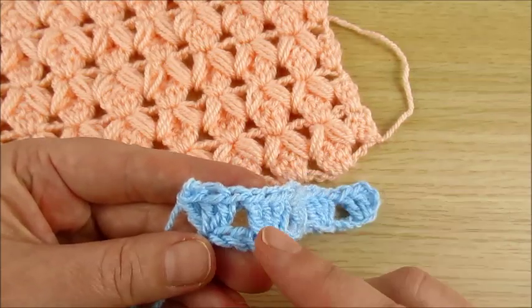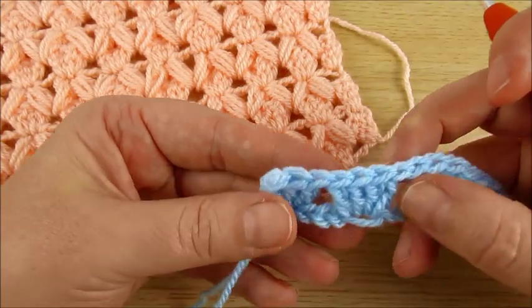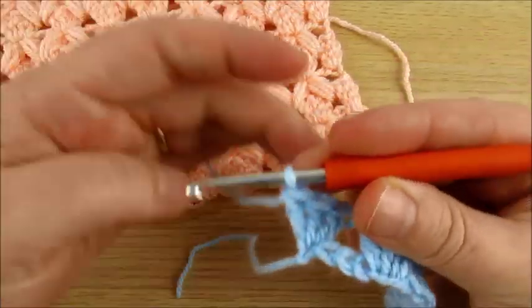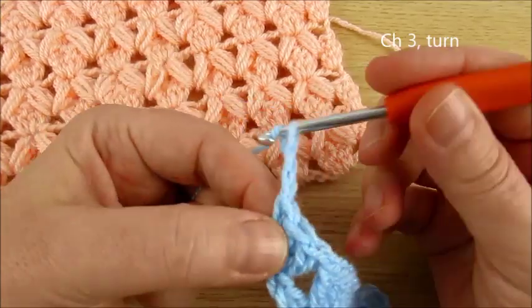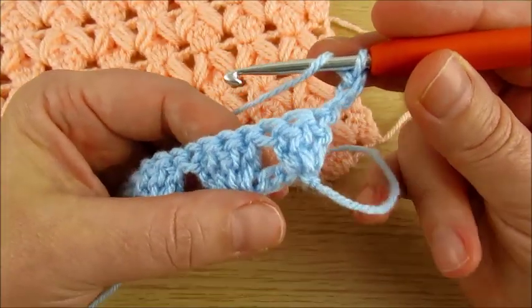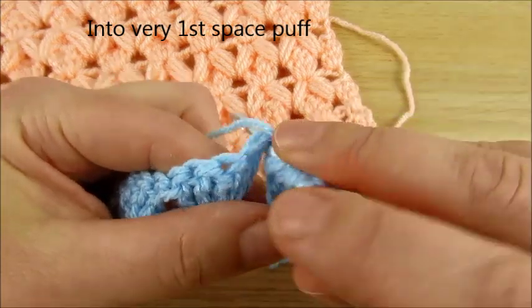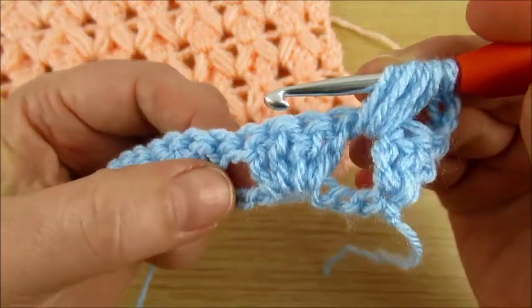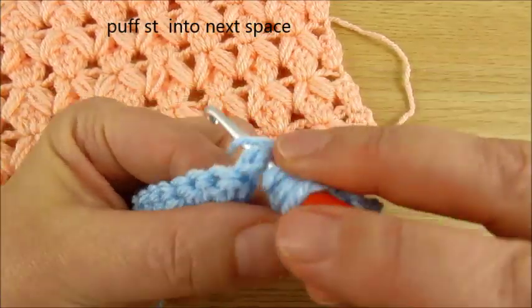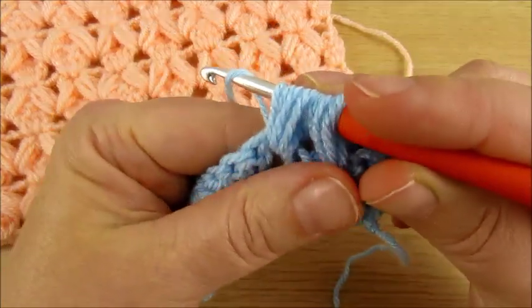Now the next row is what you will repeat all the time — this and the other one, 2 rows to repeat. Chain 3: 1, 2, 3. Turn your work. Now in this space we are making a puff stitch: yarn over 1, 2, 3 — keep the loops on the hook. Then in the next space, yarn over and make the same: 1, 2, 3. Join all the loops together.